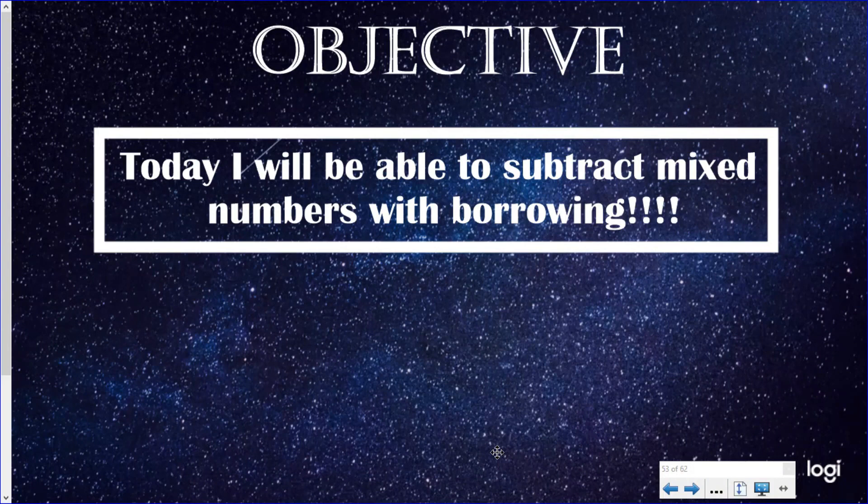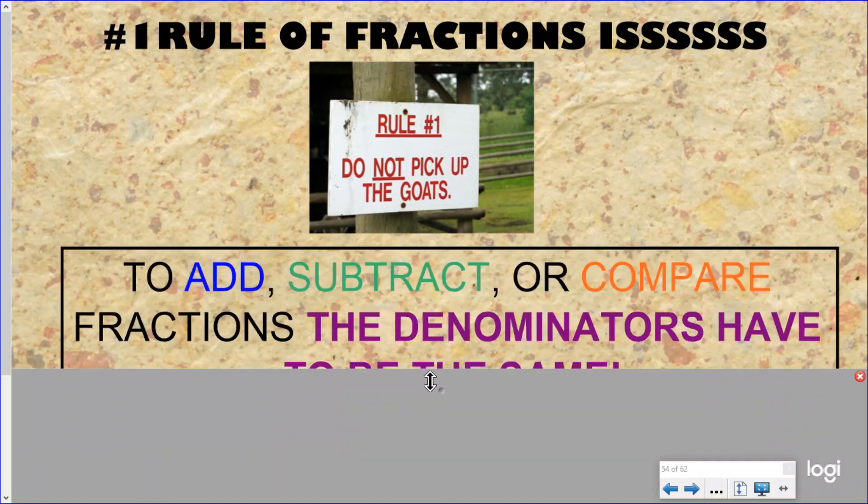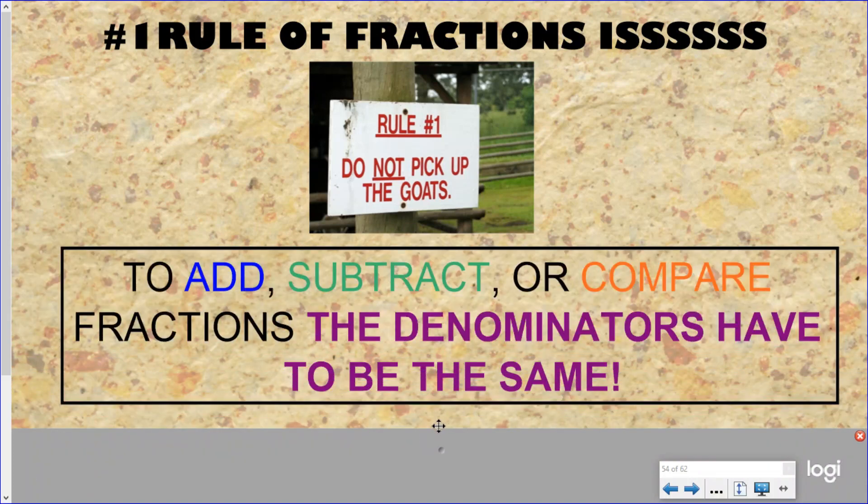Our objective, as just stated: today I will be able to subtract mixed numbers with borrowing! Our number one rule of fractions still is to add, subtract, or compare fractions — the denominators have to be the same. Very, very important. The only picture that has been in all of our adding and subtracting videos.